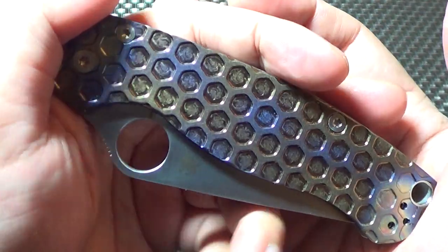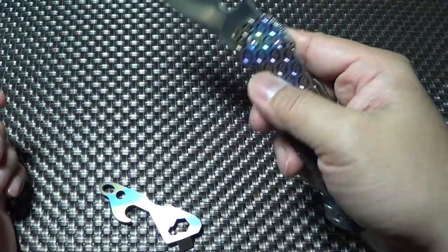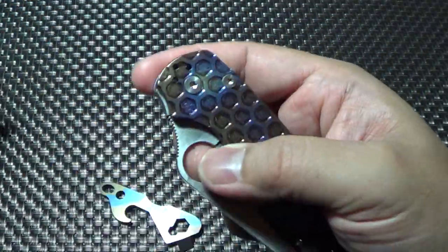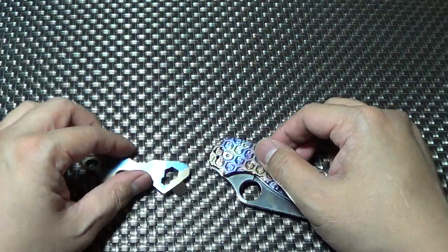A little FYI for you guys - everyone's concerned about getting Hinderers and holdbacks, right? They're in such high demand you gotta wait forever. I'm still waiting for my holdback. So might give this guy a shot. All right folks, peace.